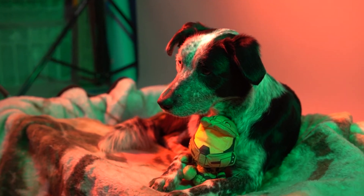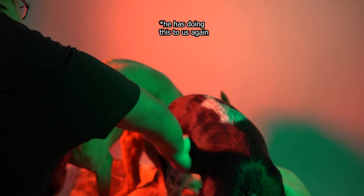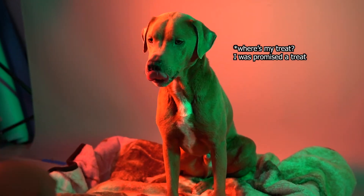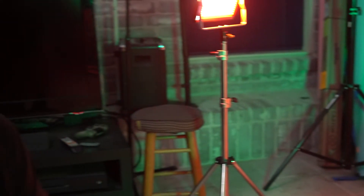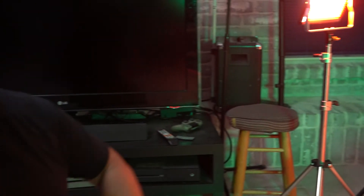Now we're gonna move on with Moose. So here we have Moose. I had to put the little plush Master Chief down there so he doesn't bite on it too much. For the lights — I don't know if I mentioned it earlier — but they are on full power, both lights. They're on yellow and white lights but with the green gels, it looks pretty good. It looks kind of like a watermelon look. So yeah, let's give it a try with Moose.